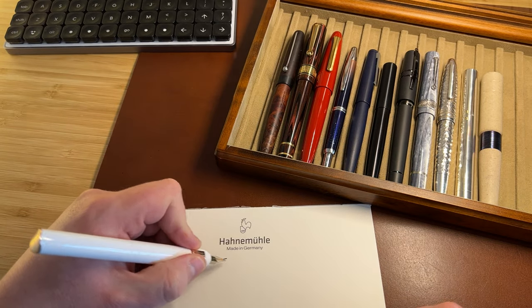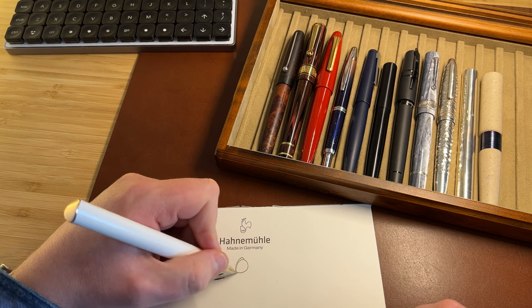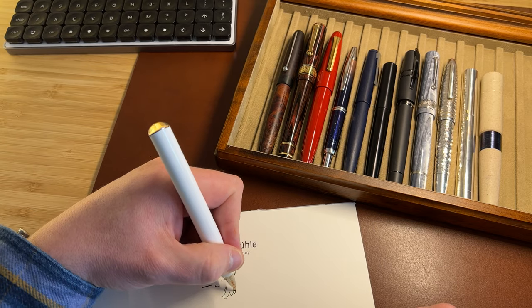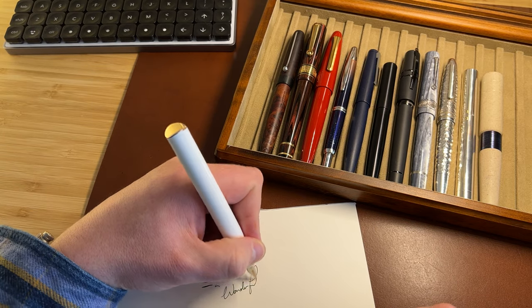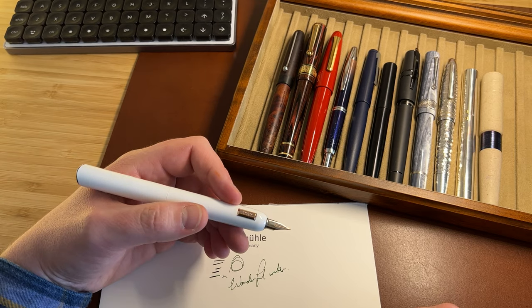The nib, as always with these, has softness. It's very smooth in every direction. It is a wonderful writer — wet, and exactly how I like my nibs.